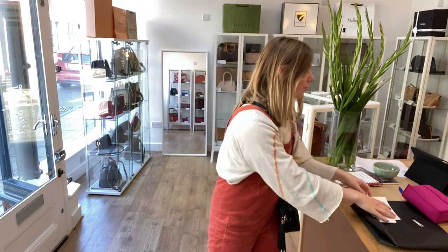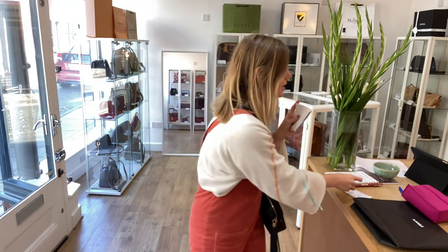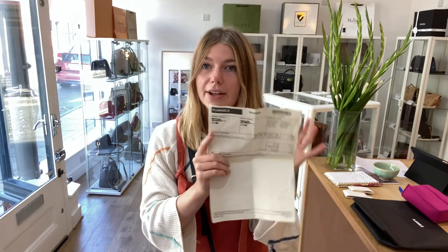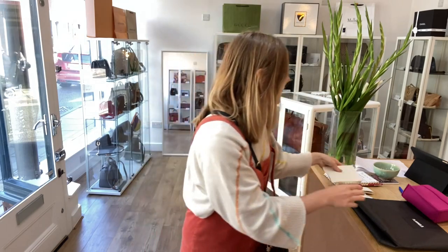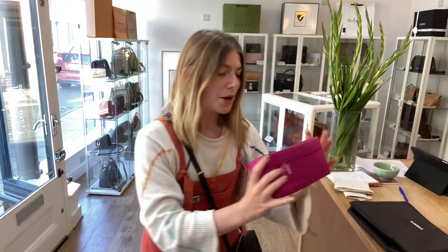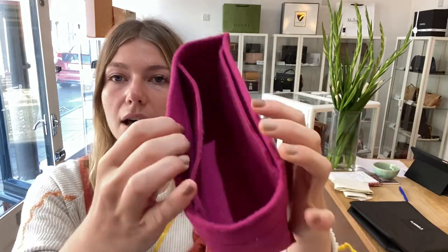This comes with the Gucci care cards. You've got the invoice from Flannels — so it was originally purchased at Flannels and there's your invoice. You have got the Flannels dust bag, and you also have got this generic bag liner which you can pop inside as well,